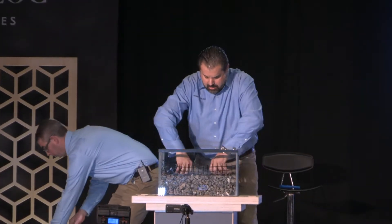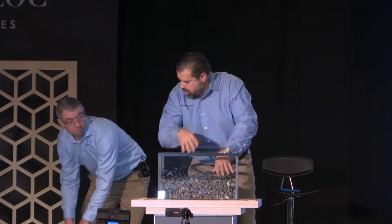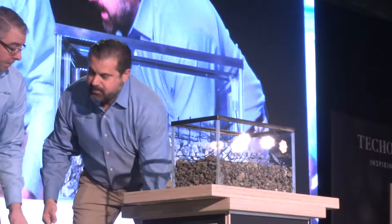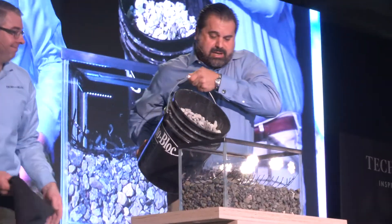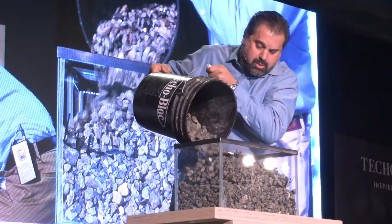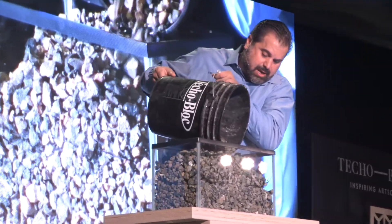Let's put the geo grid in — and never, never overlap it, because overlapping changes the size of the apertures, prevents aggregate from going through, and you don't get the strength. Just set it down flat. So now we have three inches of stone down and we're going to put three more inches of stone on top of the geo grid.